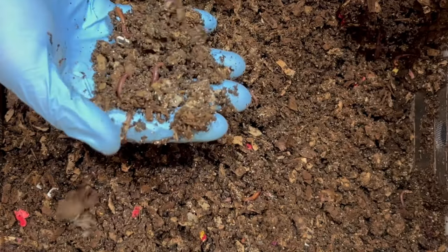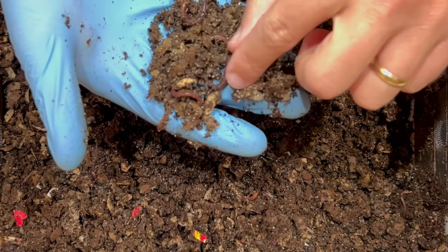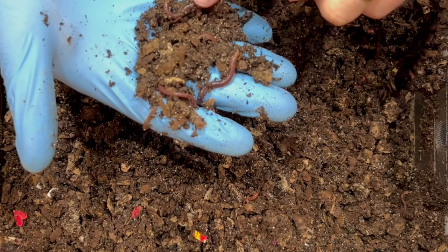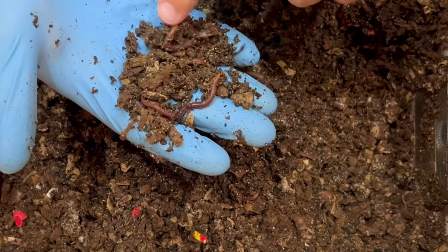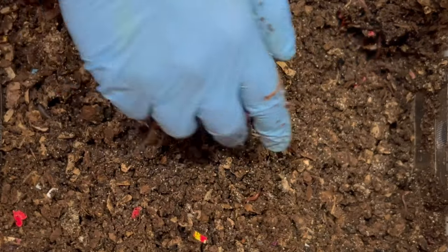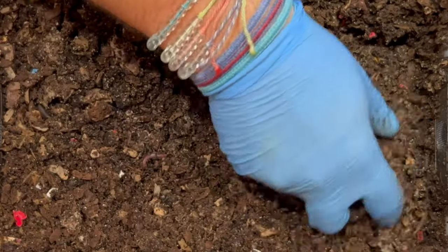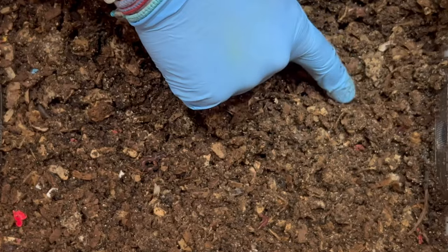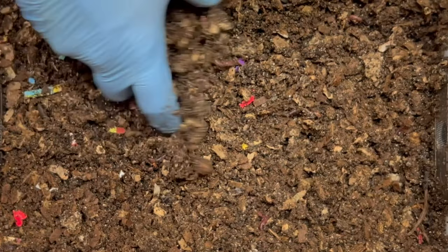Let's go over to the food scraps and see what they did. Before we go, I'm looking at these — just really, really good size red wigglers, really impressed with those guys slash girls because they're hermaphrodites. I don't see any worm ball or anything like that, but you can definitely see a difference between this and some darker castings we have over here.